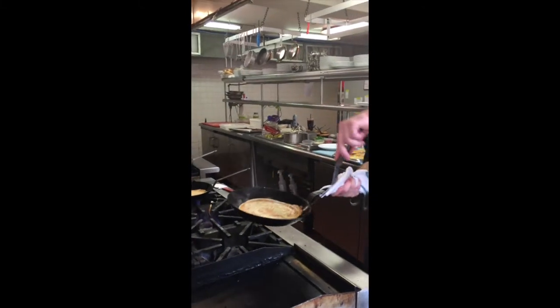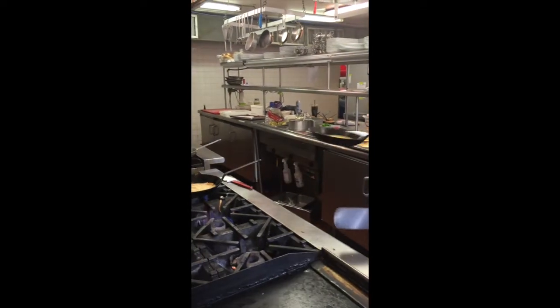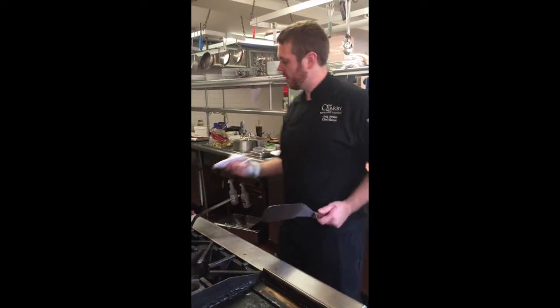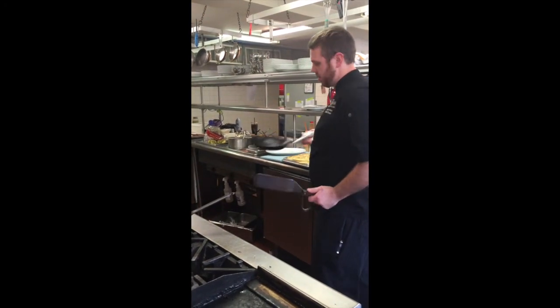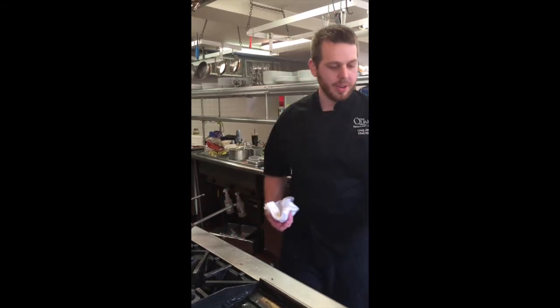That's it. It should be nice and loose, lightly toasted on the other side. The crepe's so thin it cooks very quickly. We're ready to go. There we go — done.